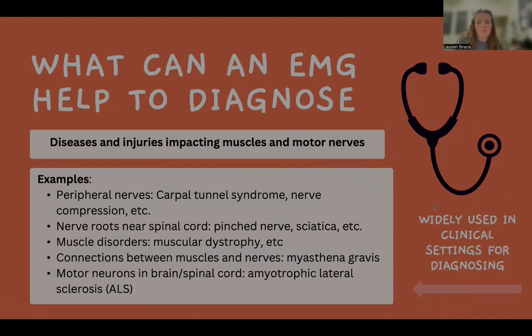An EMG is a very valuable diagnostic tool for identifying diseases and injuries that affect muscles and motor nerves. It helps diagnose conditions related to peripheral nerves, such as carpal tunnel and nerve compression; conditions related to nerve roots near the spinal cord, such as pinched nerve or sciatica; muscle disorders, such as muscular dystrophy; connections between muscles and nerves, such as myasthenia gravis; and motor neurons in the brain or spinal cord, such as ALS. EMG is widely used in clinical settings to help diagnose these conditions, providing essential information about nerve and muscle function.